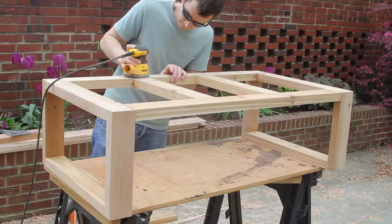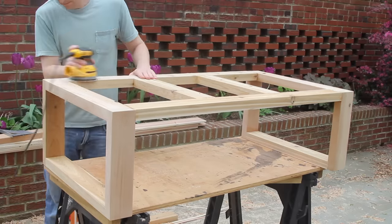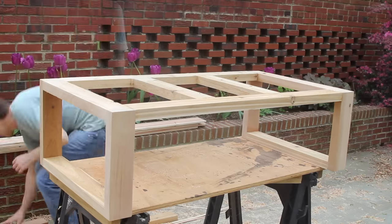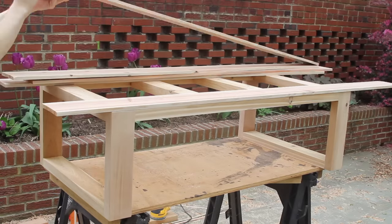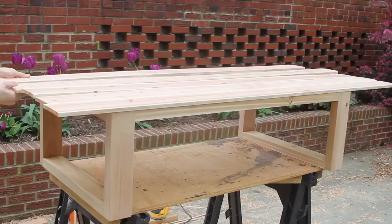I did another round of sanding on the joints and then dry-placed all the top slats. I made sure that all the concave sides of each board were facing down so that if they warped a little bit, all the water would run off and not sit on the top.